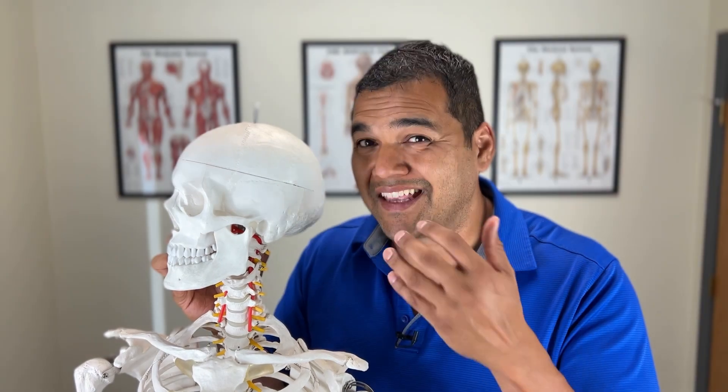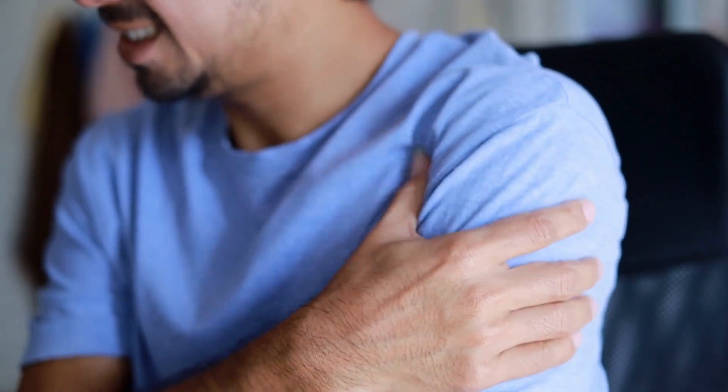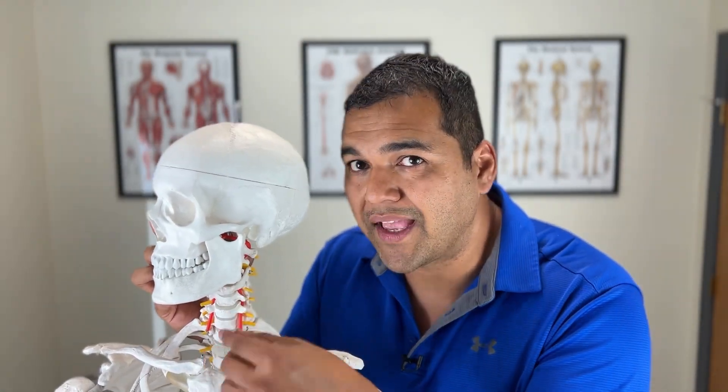People with neck disc herniations have neck pain, but it gets really bad when it starts to shoot down from the neck into the shoulder, arm, even all the way down into the hand. This discectomy procedure takes the part of the disc away that's pushing on the nerve, and that can bring relief.